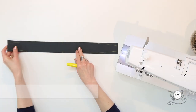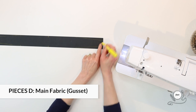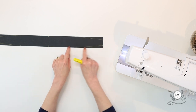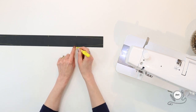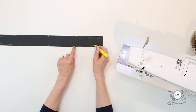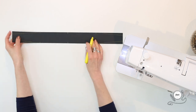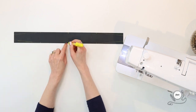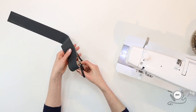On the wrong side of both pieces D — that's your gusset main piece and your gusset lining piece — measure and mark angled lines in from each corner of the short ends, then measure out along the long edges and mark the angled line connecting those markings. You'll also mark center along each long edge. Then cut along the marked angled lines to shape the gusset pieces.